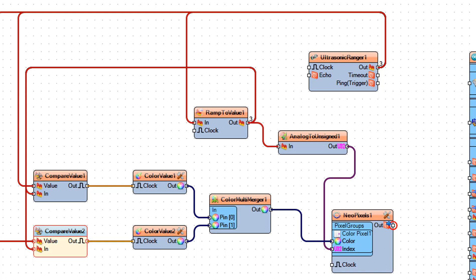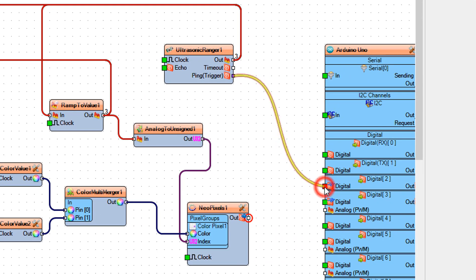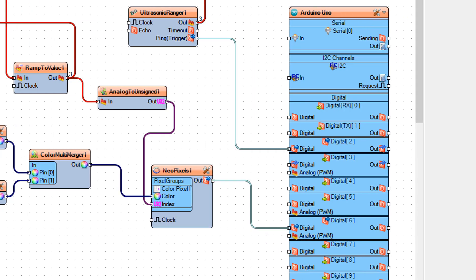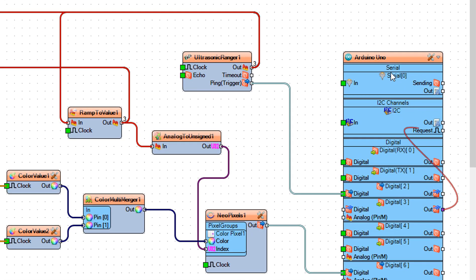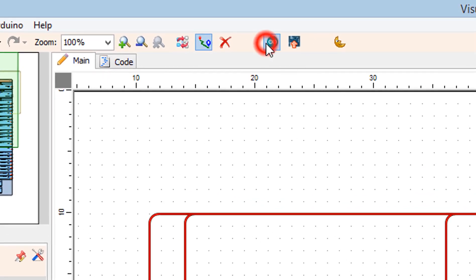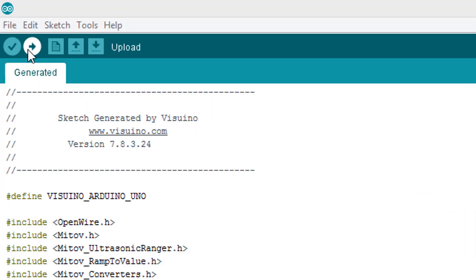Connect Ultrasonic Ranger 1 pin Trigger to Arduino digital pin 2. Connect NeoPixels 1 pin Out to Arduino digital pin 6. Connect Arduino digital pin 3 Out to Ultrasonic Ranger 1 pin Echo. Click the Send to Arduino button in Visuino, then click the Upload button in Arduino.